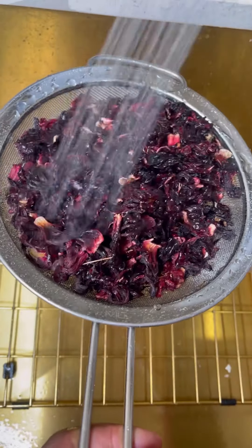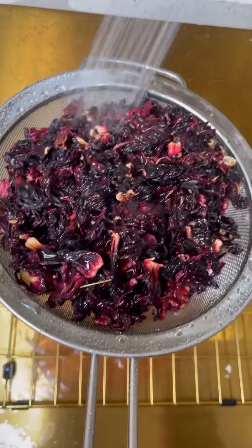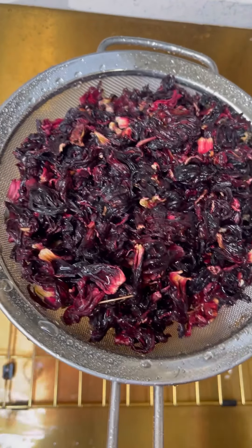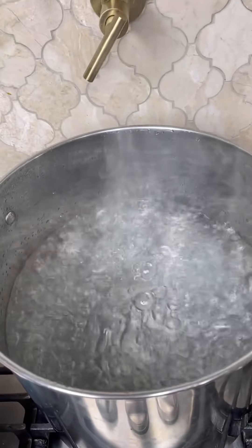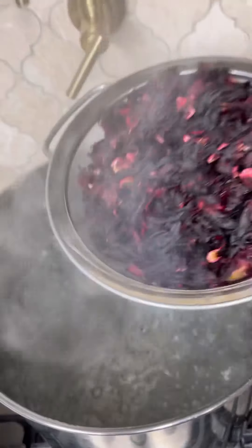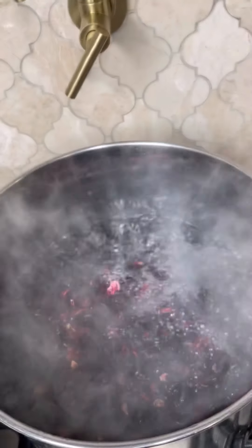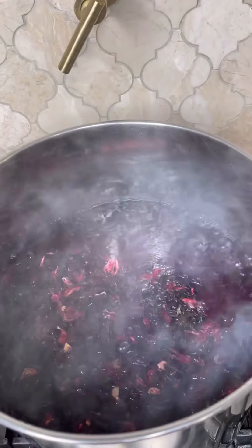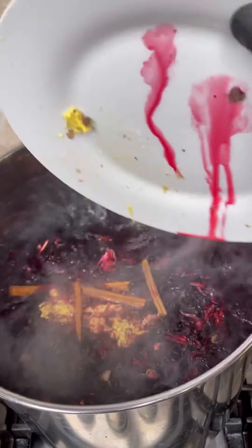I picked this up at my local farmer's market in the Atlanta area. I'm just rinsing it off. The water has already came to a boil, so I'm just going to drop it in. I'll leave it boiling for like five to ten minutes to extract all the delicious flavors, and then I'm going to let it steep overnight. You can let it sit two to three days to extract all that flavor.